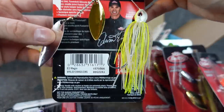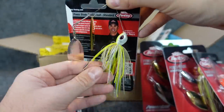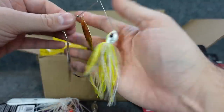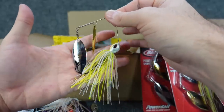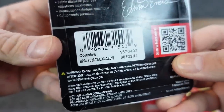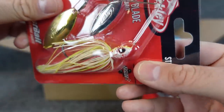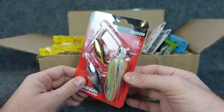Now this is the half-ounce version — they call it E2 Magic, so that must be Edwin Evers' color. It's that translucent bone white with chartreuse. The half ounce has a little bit bigger head and slightly bigger blades, which makes sense going heavier, especially in dirty water for more flash and vibration. I also got the coleslaw color with the orange kicker blade — really like that in dirty water — and the sriracha 'hot slaw' color with a little bit of red on the belly, kind of a blood splatter. And then the Pretty One, which is like a sexy shad color. I still stand by it — it's a good color that still works to this day.